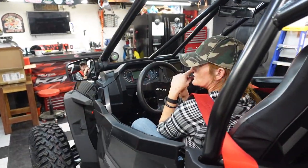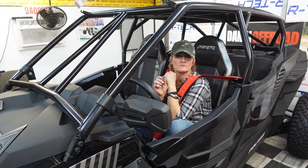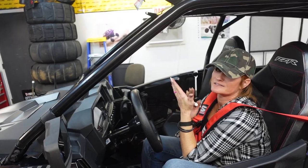Remember, these seats are going away anyway. I know it's not the greatest, but it'll look good when we're done, I promise. It'll look good and the belts will work, which is the most important thing — we need safety.